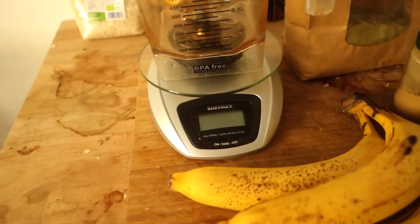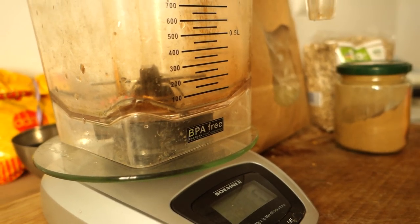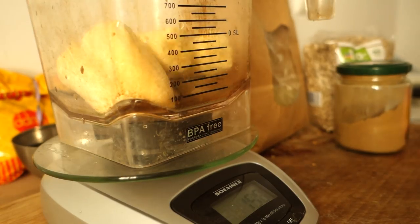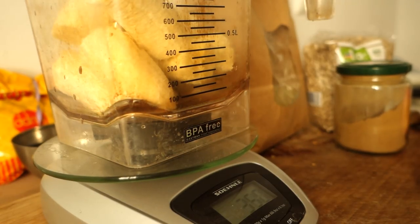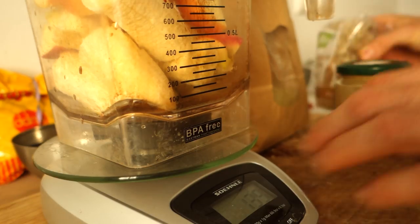First, the bananas go in — that's exactly 348 grams of banana. Then we add the apple, which comes to 139 grams.